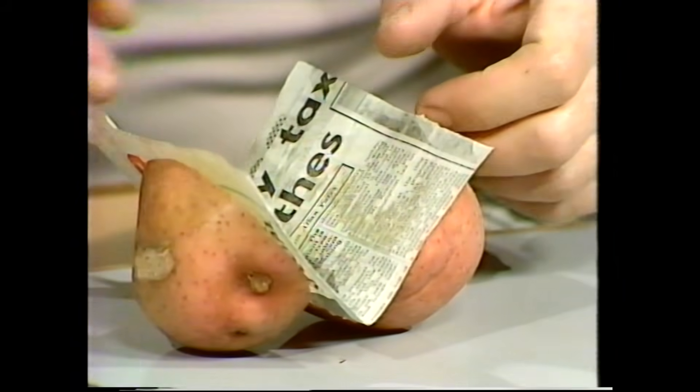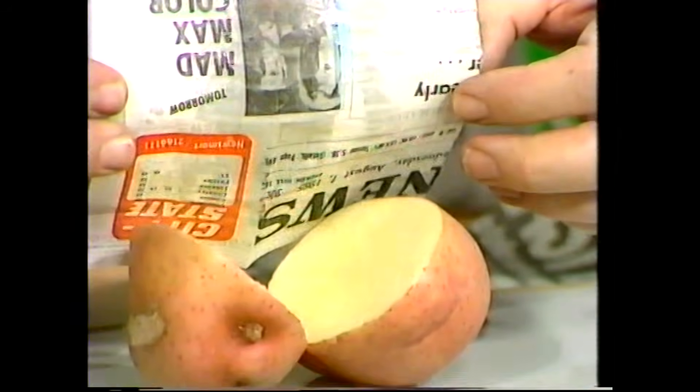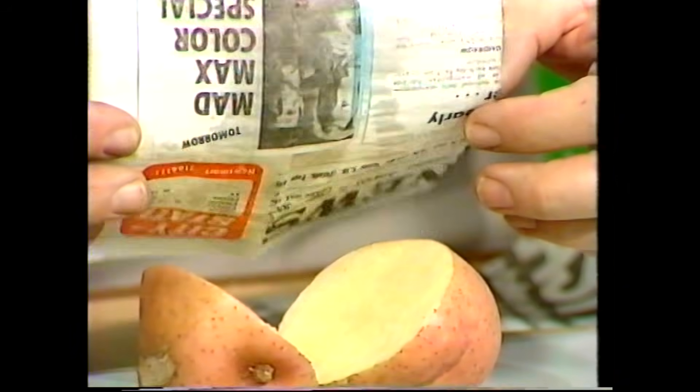Seems extraordinary, doesn't it, but in fact it's cut through the potato but not through the paper. It's completely unharmed, although it's gone soggy and soft in the middle. Seems extraordinary, but it really does work.